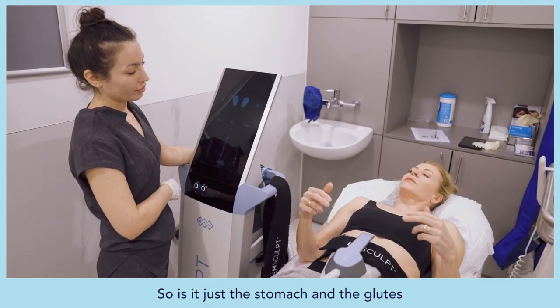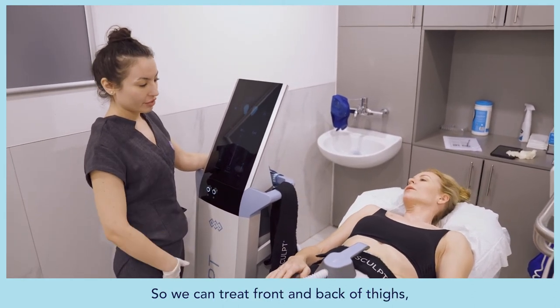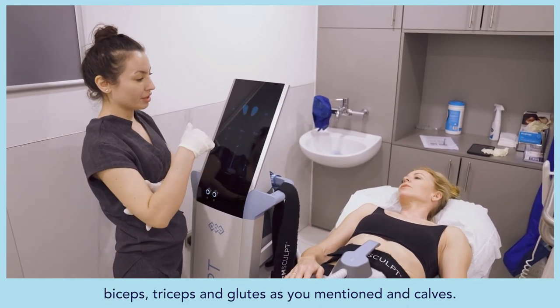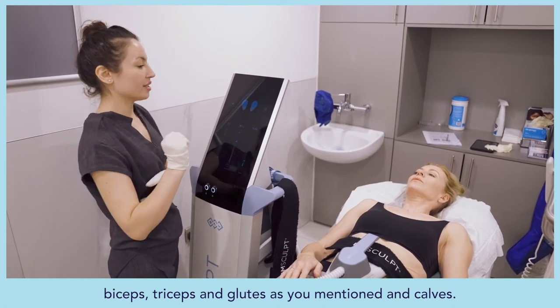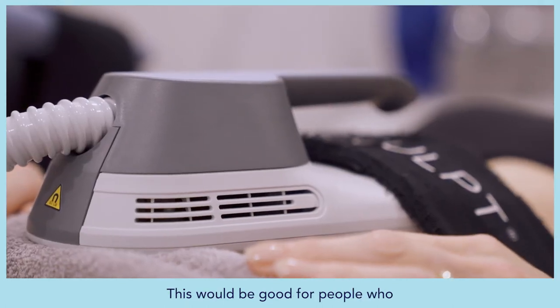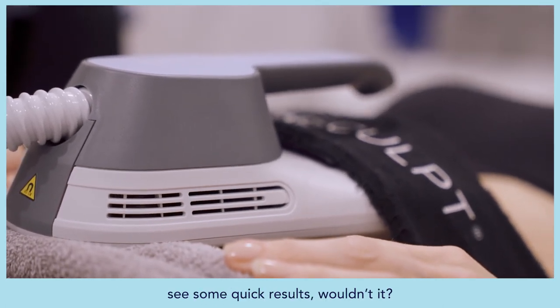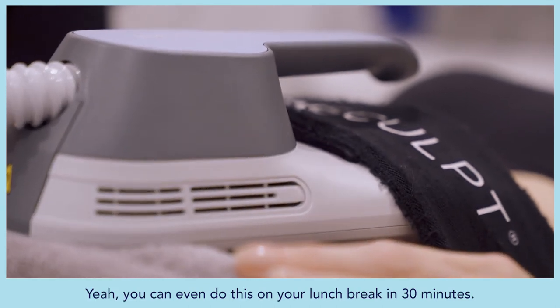Beyond the stomach and glutes, the device can treat the front and back of the thighs, biceps, triceps, and the triceps area. It's a great option for people who don't have a lot of time for themselves but want quick results — you can even do this on your lunch break, as each session is just 30 minutes.